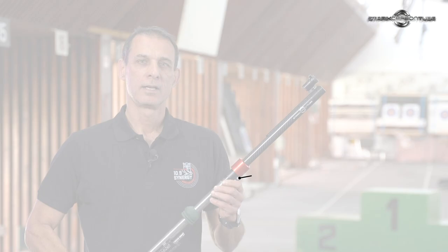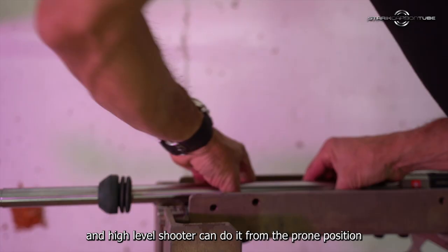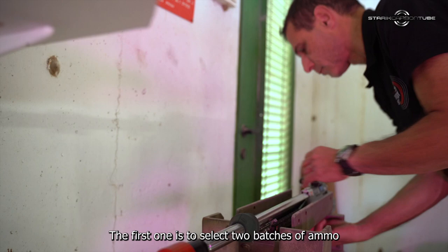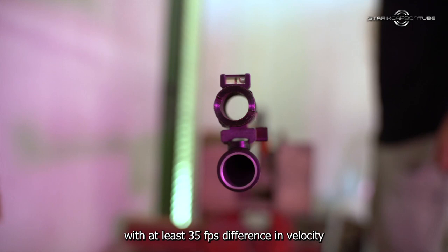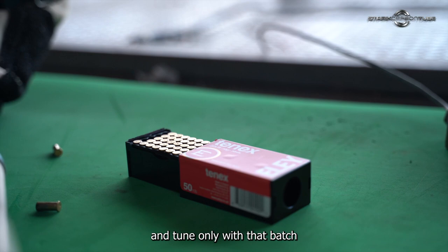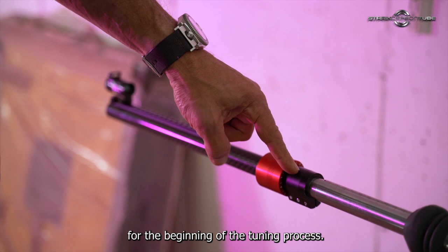Tuning for positive compensation. This method of tuning should be conducted using a recoiling test bench, or a high level shooter can do it from the prone position using bench rest methods. There are two ways to tune your rifle. The first one is to select two batches of ammo with at least 35 feet per second difference in velocity. The second way is to use a selected batch for your rifle and tune only with that batch. Make sure that your tuning weight is all the way backwards for the beginning of the tuning process.